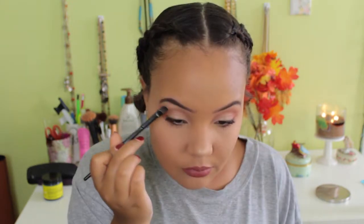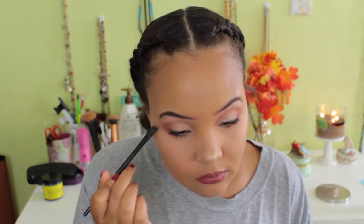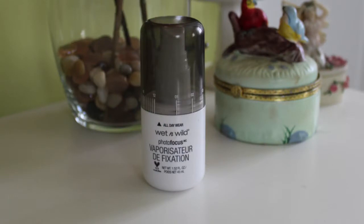Once I'm done with the lips, I'm taking that same Champagne Pop shade and applying it under my brow bone just to complete the look — it really ties everything together and makes it pop. And that's it! You just need to set your face. I use the Wet n Wild Photo Focus setting spray, which makes your makeup settle in and look like skin. I really hope you enjoyed this video — give it a thumbs up, subscribe, and I'll talk to you in my next video soon. Love you girls, bye!